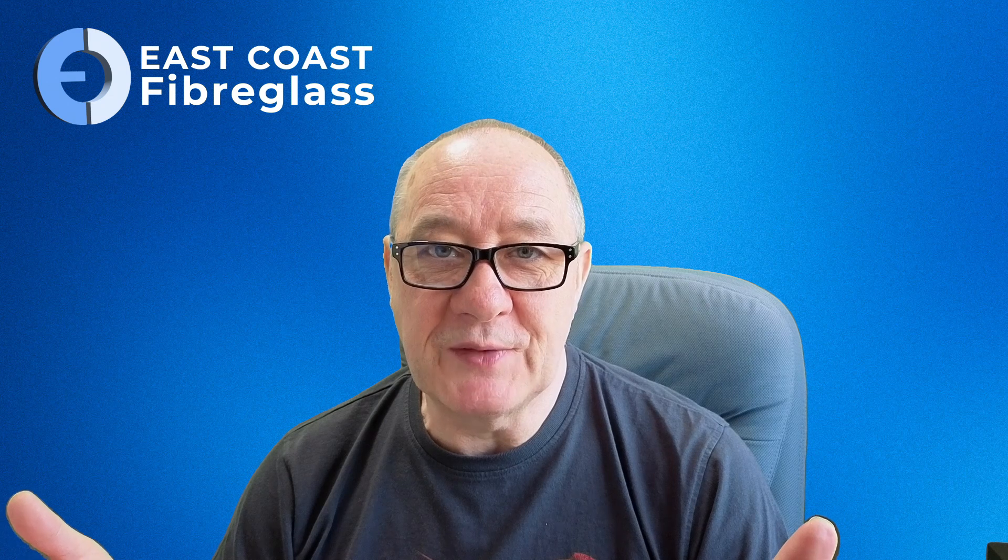For method one we're going to do a very basic non-cosmetic repair. For method two we're going to use a body filler to create a smooth finish which can then be over-painted. And for method three it's going to be very similar to the second method but we're going to use a gel coat to create a gel coat finish rather than a body filler finish.